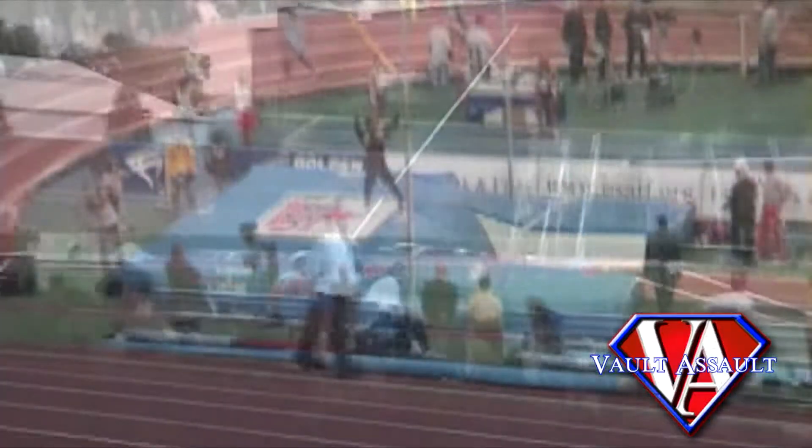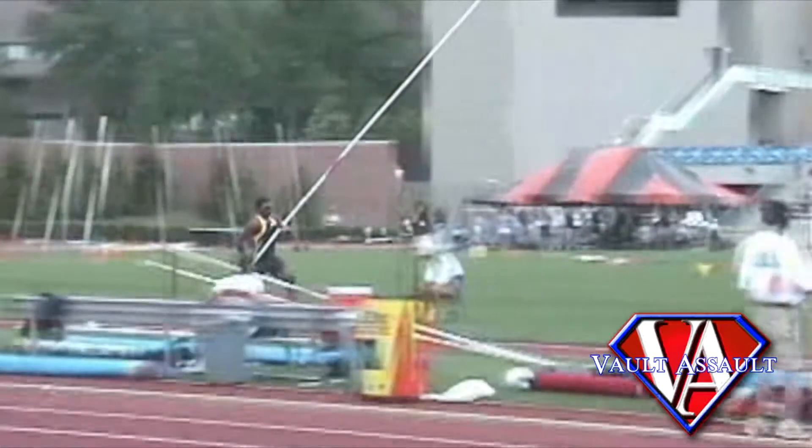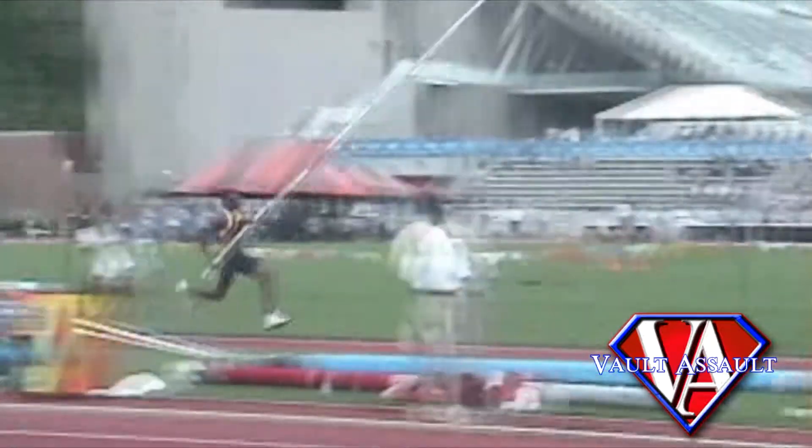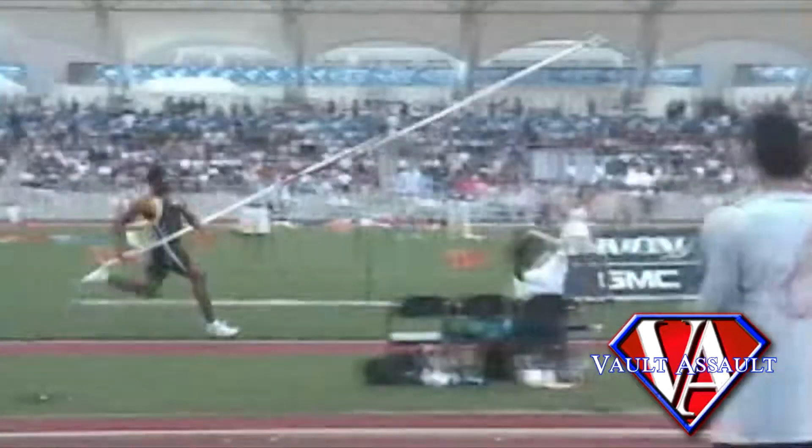During the approach, sprint mechanics are more important for the pole vaulter than they are for a sprinter. A gifted athlete who sprints can relatively perform well in sprints even with poor sprint form. However, the gifted athlete in the pole vault without good sprint form will find it difficult to clear bars relative to his or her athletic skill level.